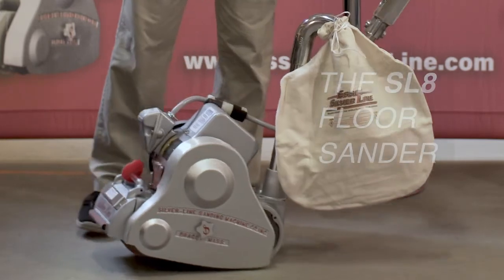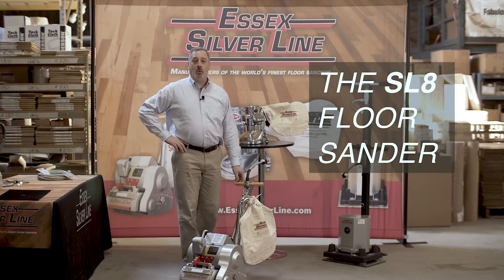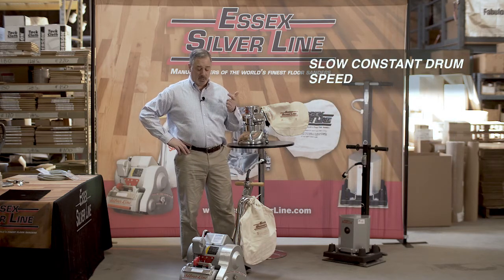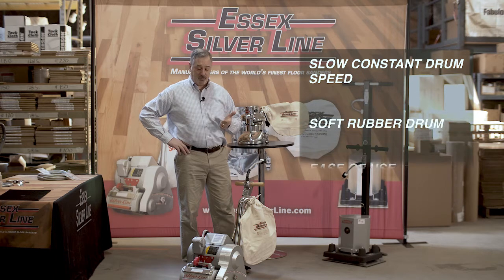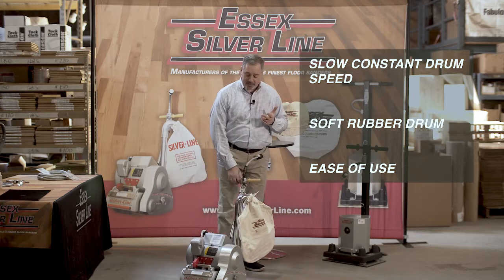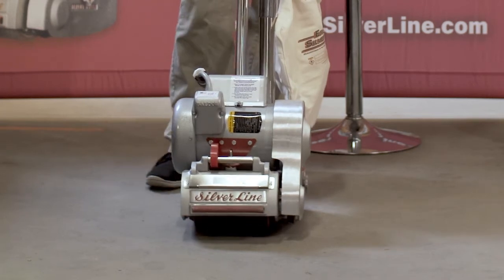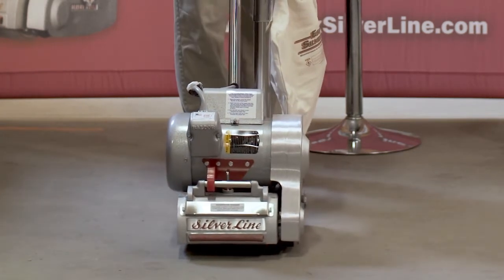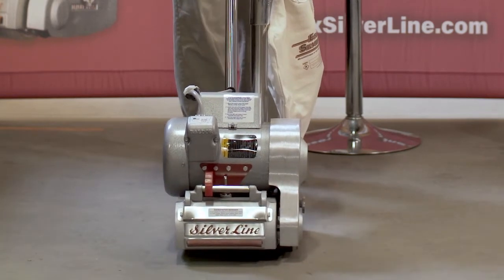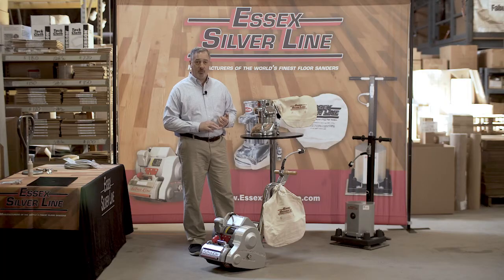The majority of floors are going to be sanded with the SL8 floor sander. The reason you want to use this is the slow constant speed of the drum, soft rubber drum, more forgiving than a hard surface, and the ease of use. It's a tilt-action sander, easy to sand with. You have full control of the sanding by lowering the drum to the ground as you move forward, up, then bring it back on the same path. Very simple to use — it's going to do the job itself if you use the proper sandpaper.